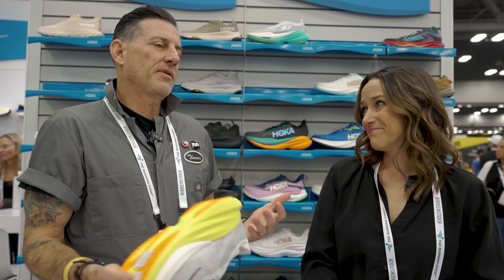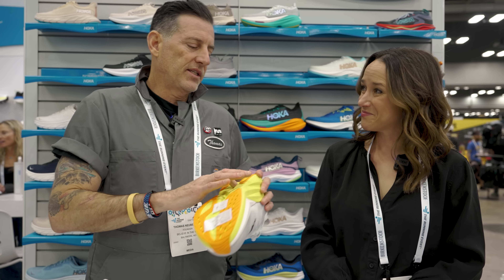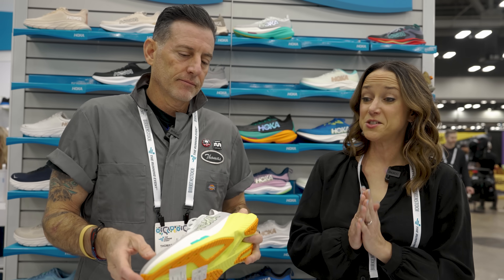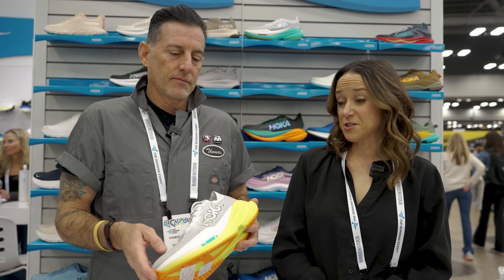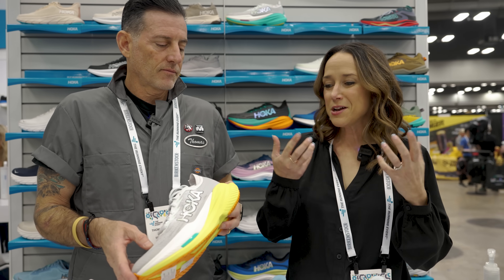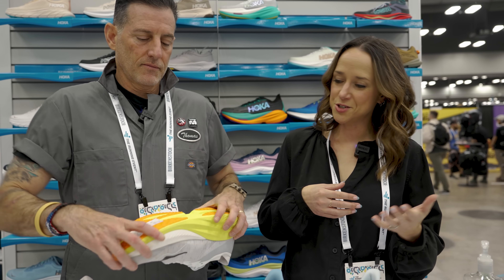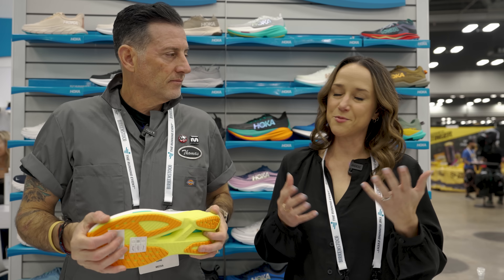Most people think when they think plate, they think carbon fiber or carbon-infused plates. This plate looks more like a standard TPU. It's actually a bio-based PVAX plate. PVAX has been used for a long time in track spikes. It's a great choice here because we get a nice bio-based component, and we don't need quite as much stiffness as you do in a race-day offering. The Mach X2 is meant to sit somewhere between race and daily training — really the best of both worlds.